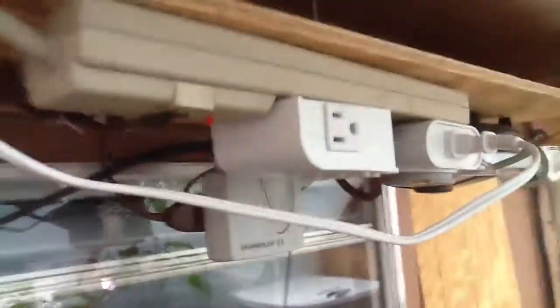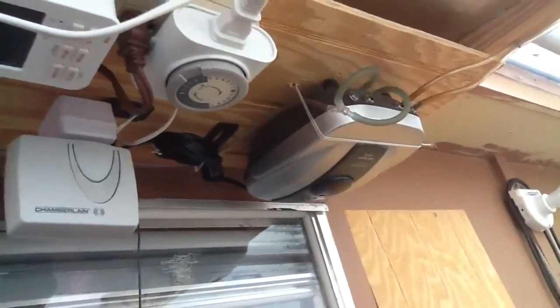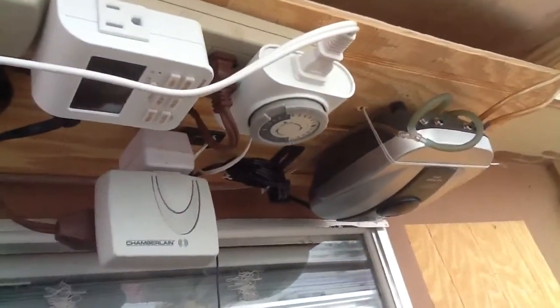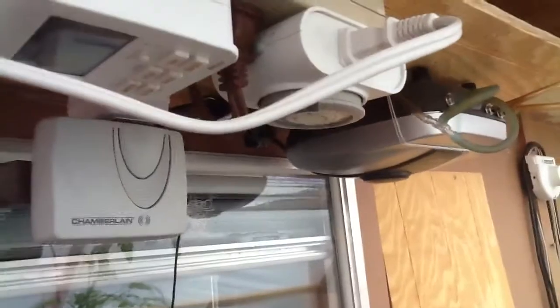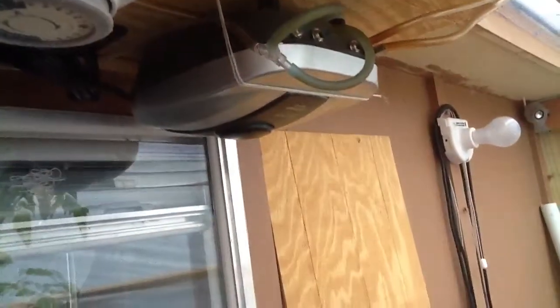And here's my control center. That's an air pump going to the fish tank and the bio filter, and the grow bed. That's my timer for my light and the timer for my fan. And that's about it — thank you.